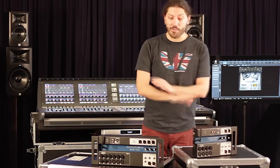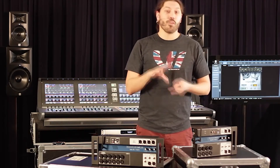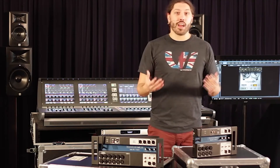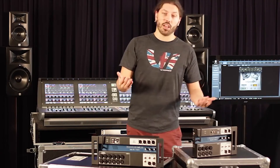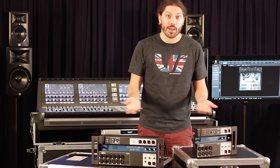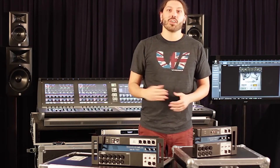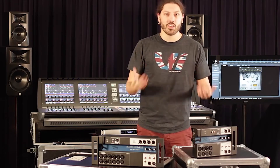With the automation system, you have fully recallable everything on the UI series — the mic gain, all the mixer settings themselves, even the Digitech amp modeling. This is great if you have a set with your band where you change settings for each song, like your amp model settings. With snapshots, you can change all your settings and do it on a per-song or per-set basis.